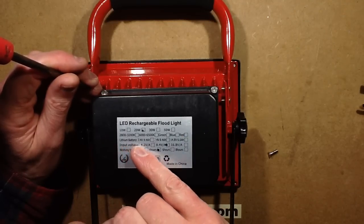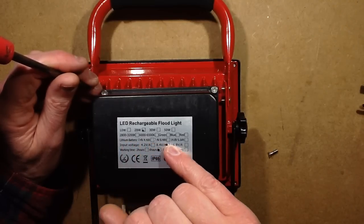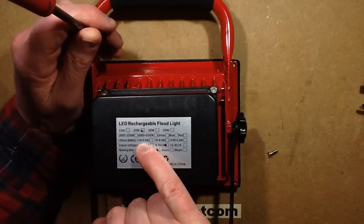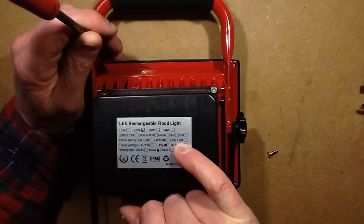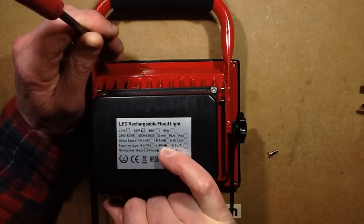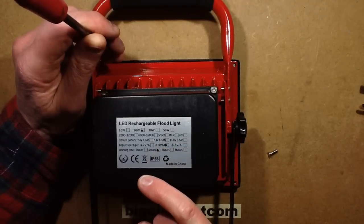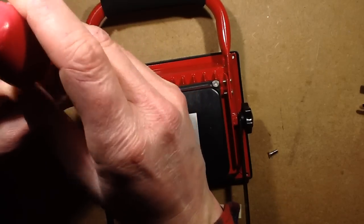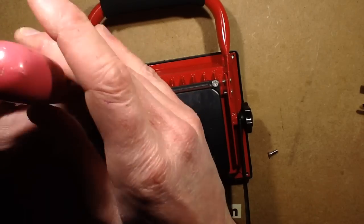They list different lithium batteries: 4.4 amp, 8.4 amp, and a higher voltage one at 6.6 amp. The input voltage is 8.4 volts, so it's like two sets of cells. It says working time 4 hours, which I'm guessing is probably going to be at the lowest setting - that's how they usually cheat these things. I doubt it's at full power.